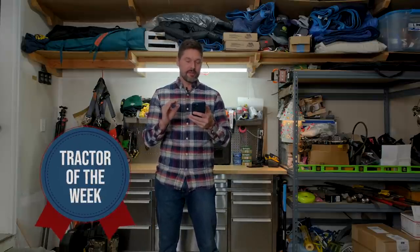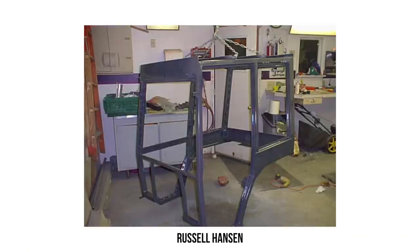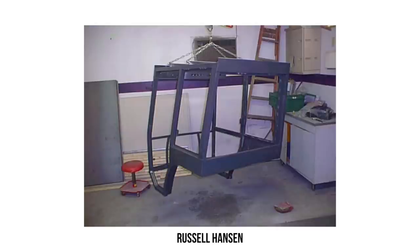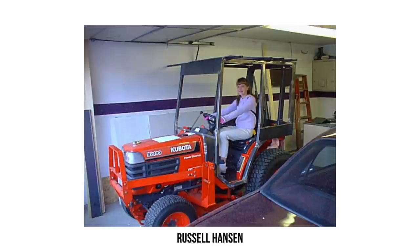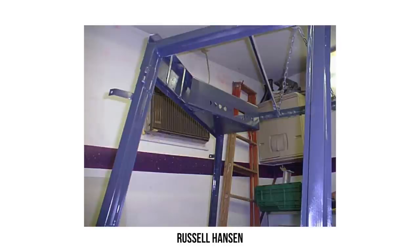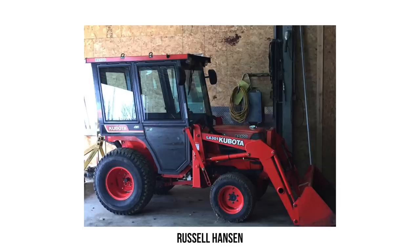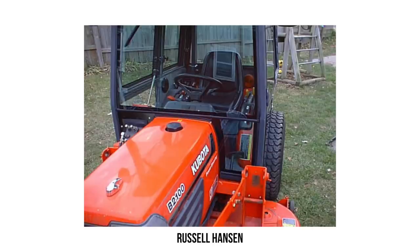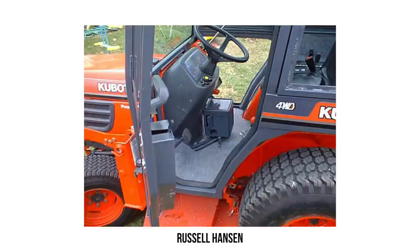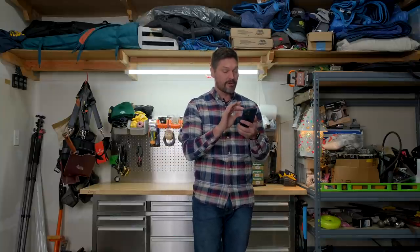It's time for your tractor of the week, and we're going to give this to Russell Hansen. Russell made a beautiful, factory-looking homemade cab that he built over 15 years ago — still standing the test of time. Found on a Kubota Facebook group, Russell is just a talented artist. He built this cab for his Kubota B2100 by himself in just about a month. The attention to detail and quality that went into this — Russell says he wants to do a little bit of bragging, and I don't blame him. That is a work of art.